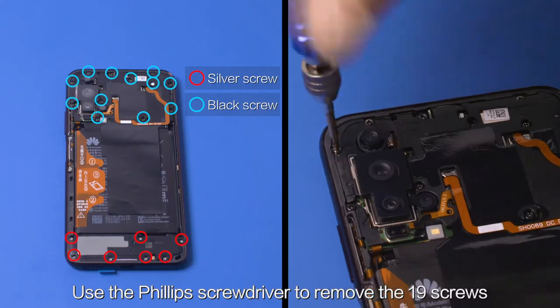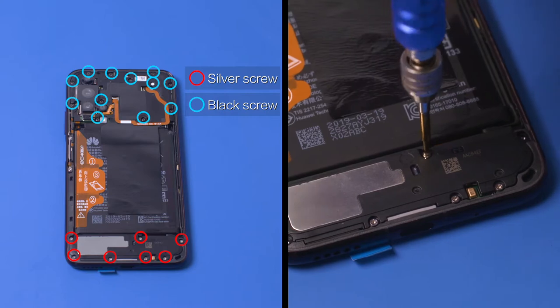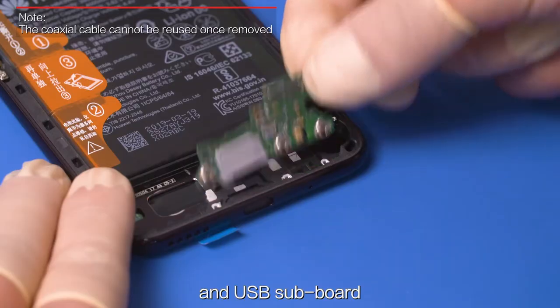Use the Phillips screwdriver to remove the 19 screws. Remove the PCBA support, speaker, PCBA, and USB subboard.